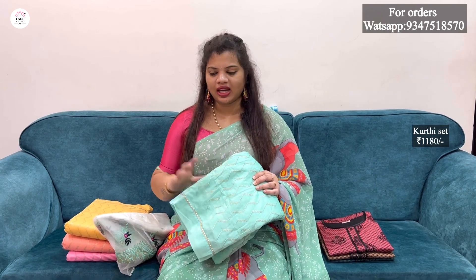I have a 4-piece set. The fabric comes with a bottom lining — 4 pieces in total, including a 4-piece lining. We also have a 3-piece set available.